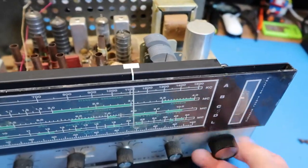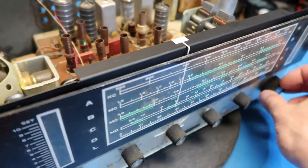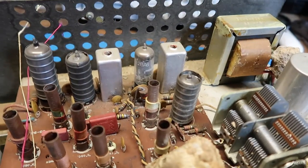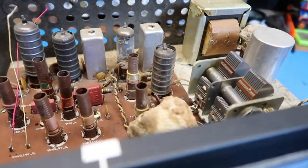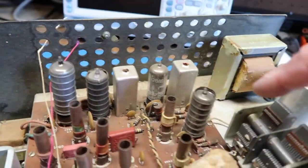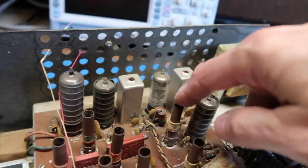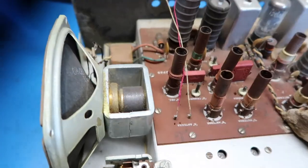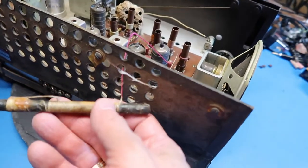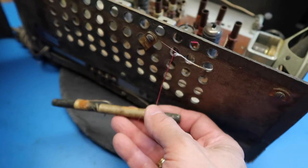You can see that the needle moves in conjunction with the capacitor plates, so that's a pretty good sign that the tuning mechanism is working. I can see one tube — 12BA6 — which I'm guessing is an audio amplifier tube, and it's not shielded. Probably some of these other tubes that are shielded are either RF or IF tubes, or possibly some sort of audio preamp. We've got a series of tuning coils. This is probably an output transformer for the speaker. This is the antenna lead, which is this very sad-looking antenna piece that could possibly be reused, but maybe not.